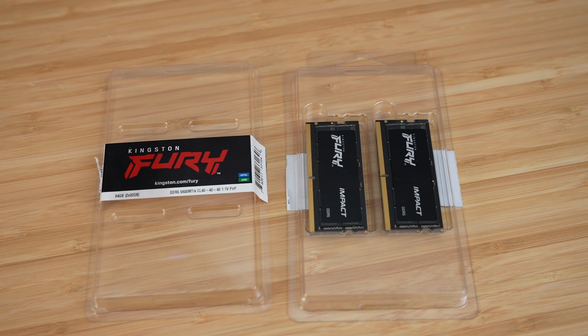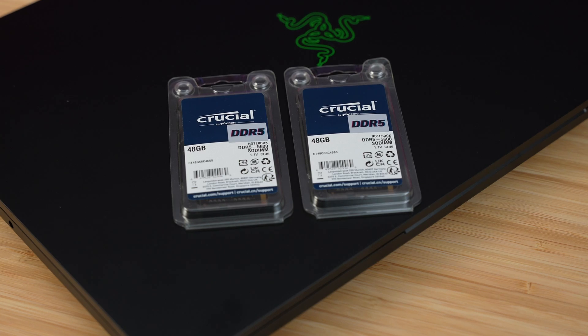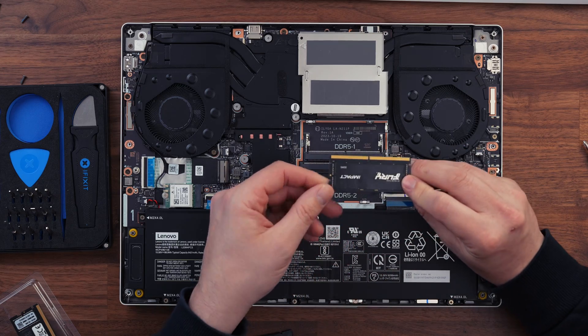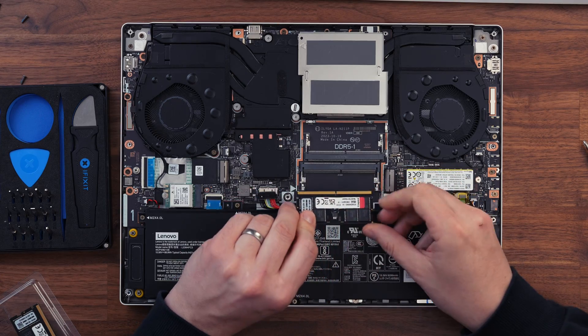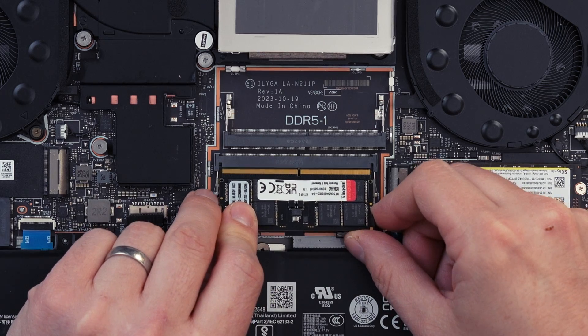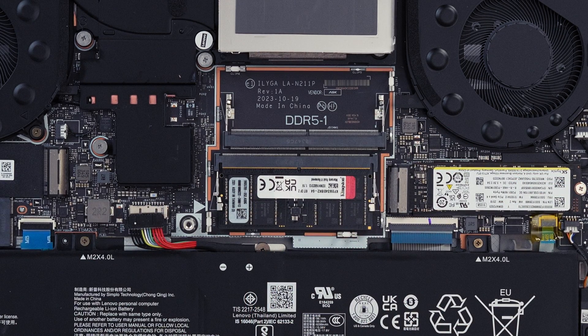I have a 64GB Kingston Fury 5600MHz kit and a 96GB Crucial 5600MHz kit. The Fury is faster, but I want to test both because some people will want the extra capacity. Line up the tab on the RAM to the tab in the socket and slide the RAM chip in at 45 degrees. Once seated, push the RAM kit down and you'll hear the little clips pop into place, locking the chip down.